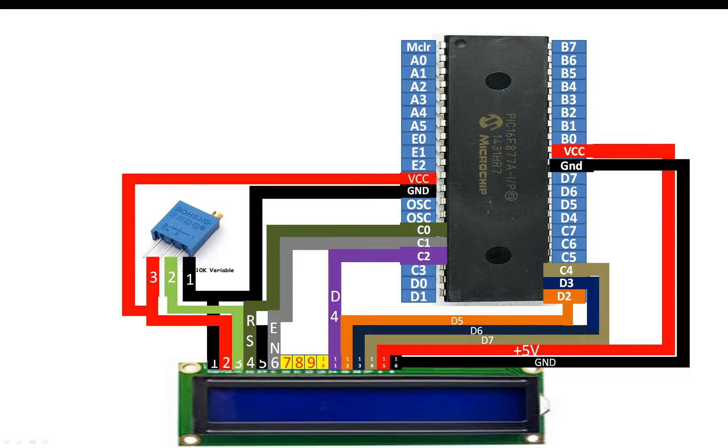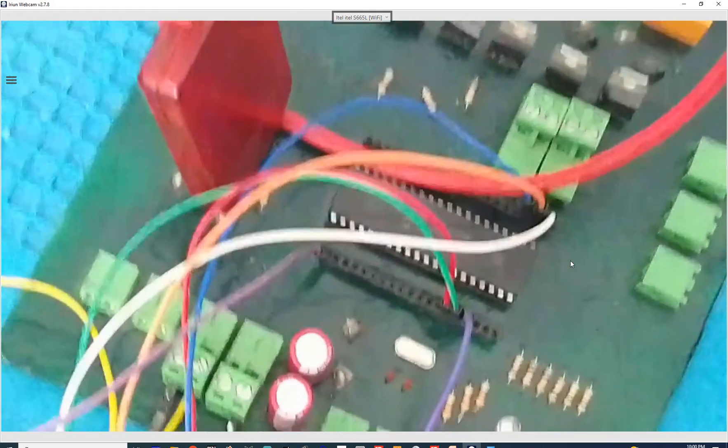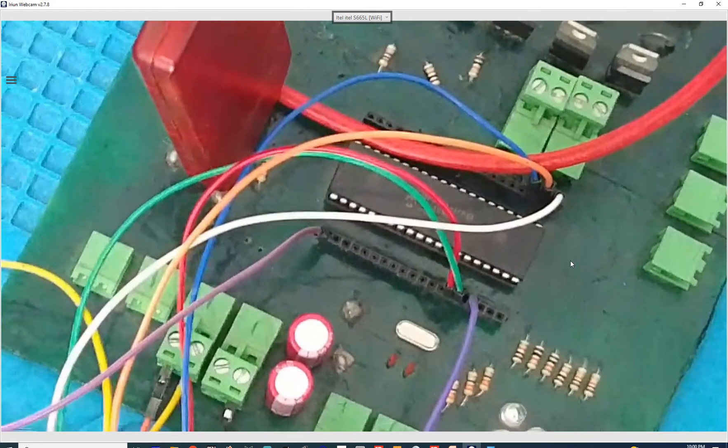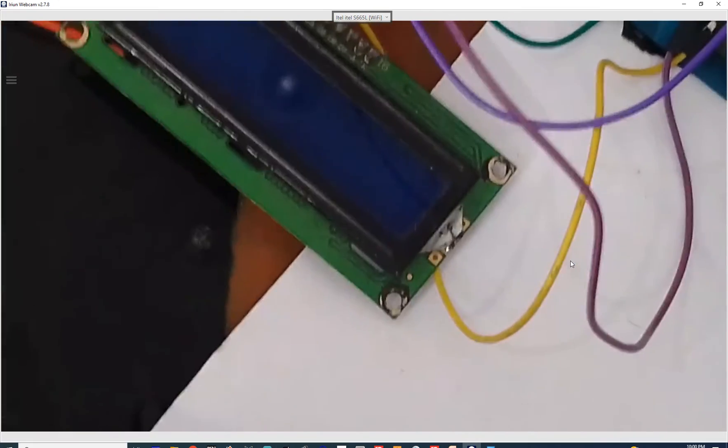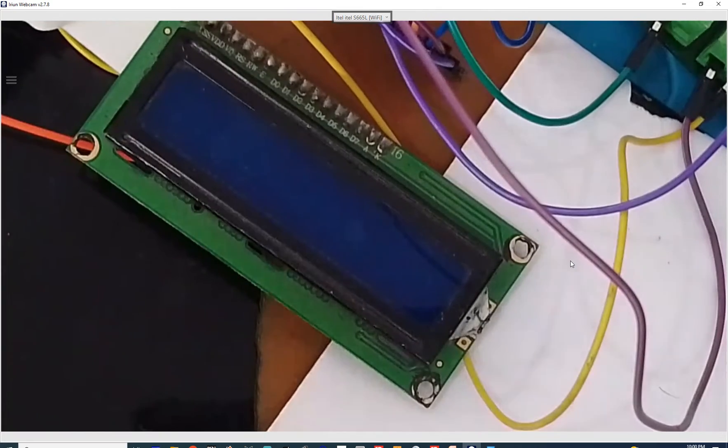Let me introduce you to the hardware before we get to the programming. This is the hardware we have here — the 16x2 LCD, as you can see it has 16 pins, 1 to 16 as shown in the presentation. And there is our PIC16F877A microcontroller having 40 pins, DIP version. Let's get to the MicroC for PIC so we can start programming.